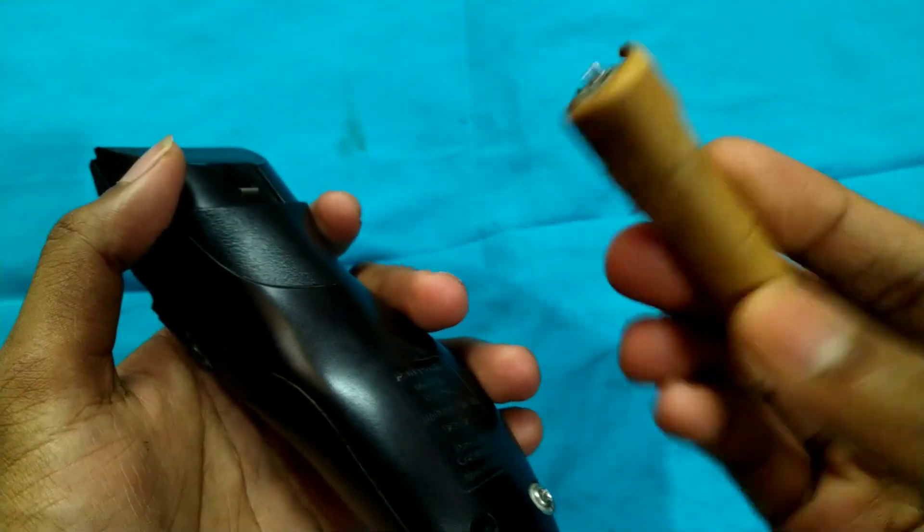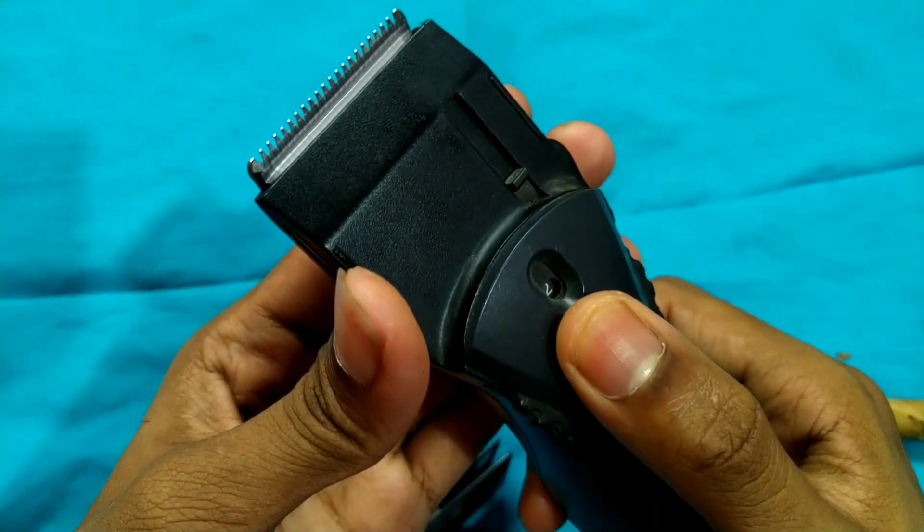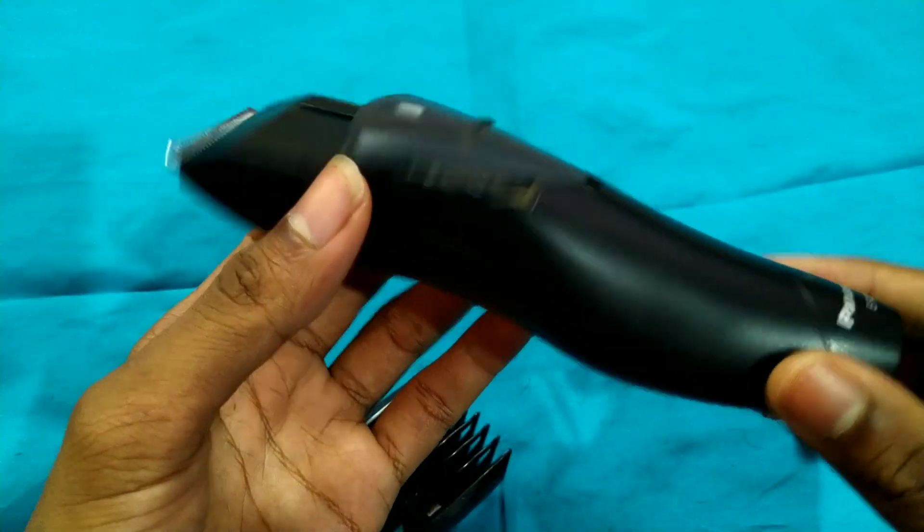The battery is a problem, so you guys will get a new one. We did the same.